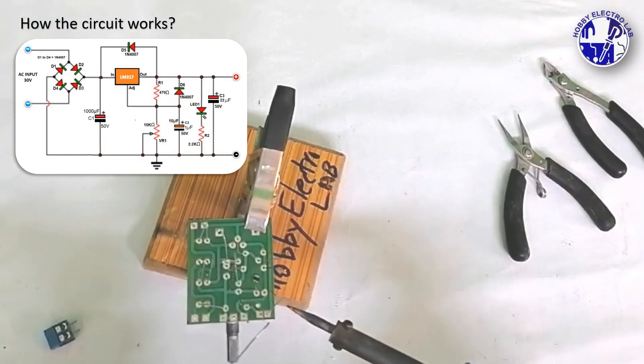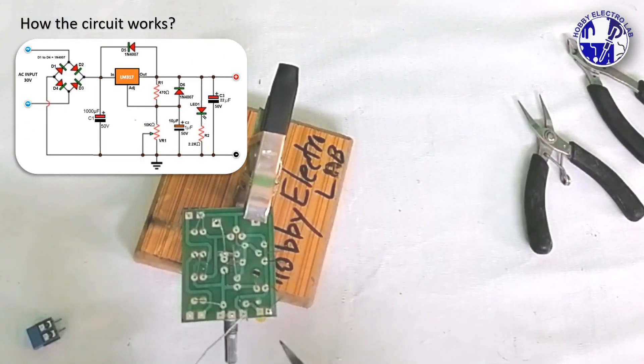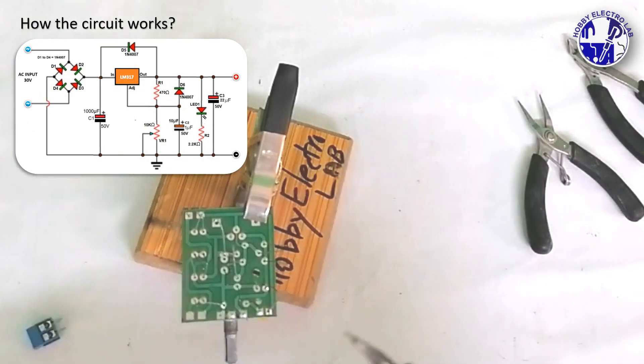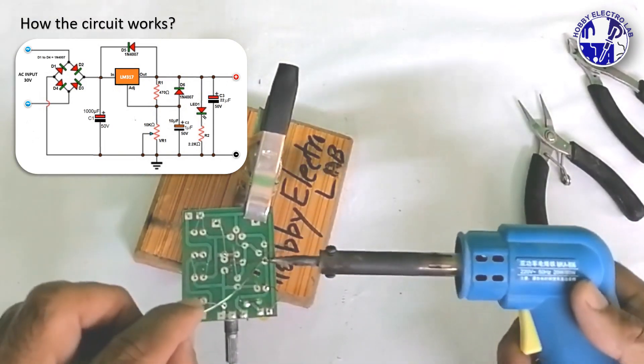The AC voltage is transformed to DC through the bridge rectifier diodes and then smoothed by capacitors. The LM317 IC takes this DC voltage and, with the help of resistor R1 and the potentiometer VR1, regulates it to a desired level. Adjusting VR1 changes the resistance, which in turn adjusts the output voltage.